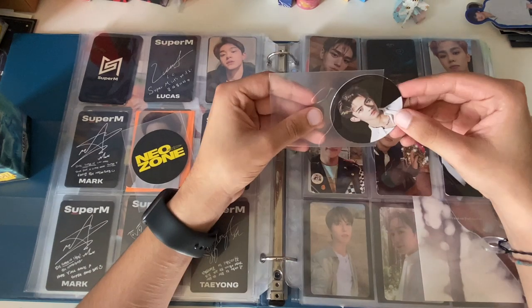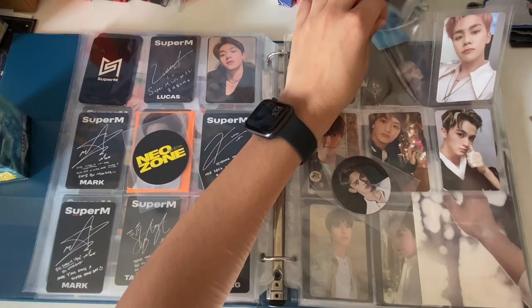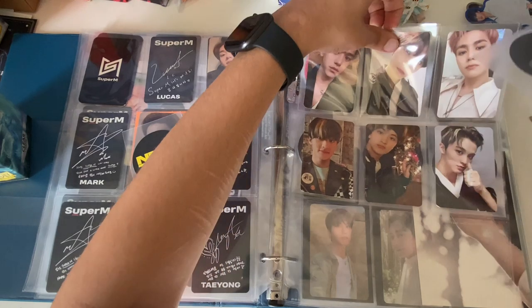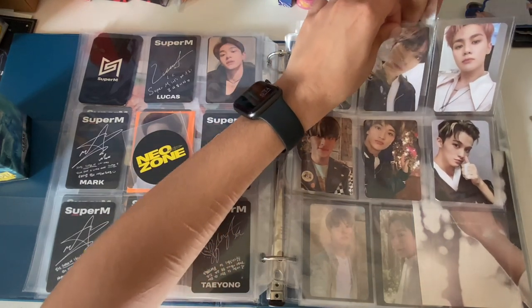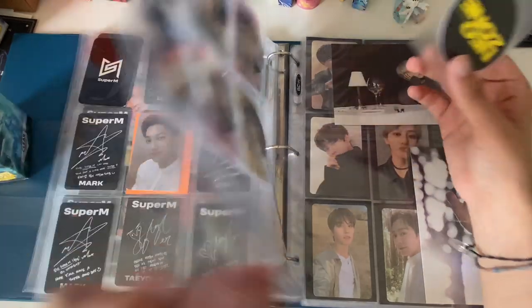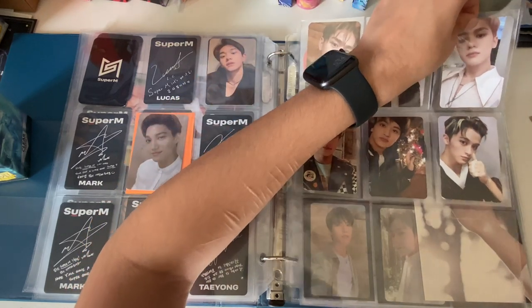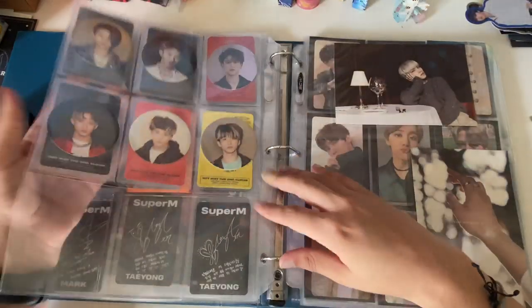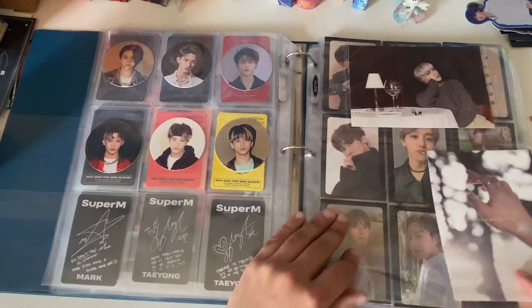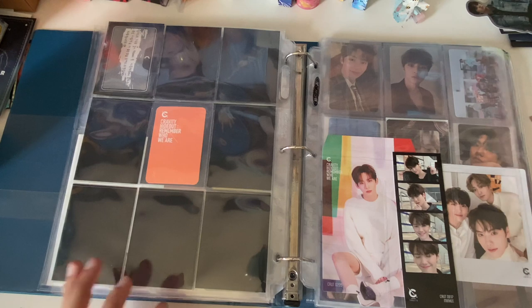I don't know why it's so hard to find trades for Lucas. I did a group order for 'Take Off' and they're doing PC sorting, so hopefully I can get lucky. I'll just put this one behind this one even though that's not technically where it goes — I like the way it looks right now. Everybody has their card except Lucas and Hendery, and I'm very satisfied with that. Next we have H&D.